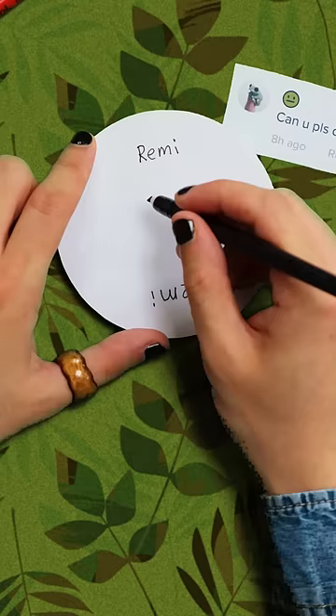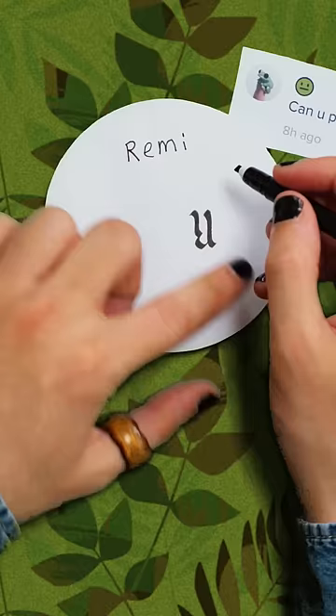I'm going to do a capital R to match up with this I, and here's how I do that. I'm just going to do my capital R, like so. Put a dot here, and there's your I.